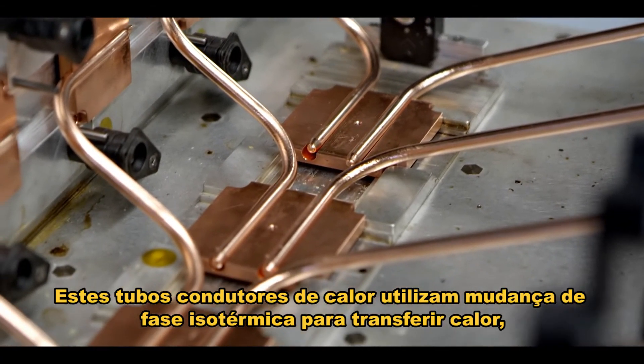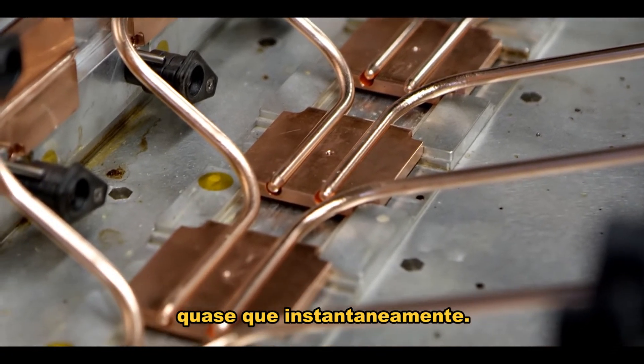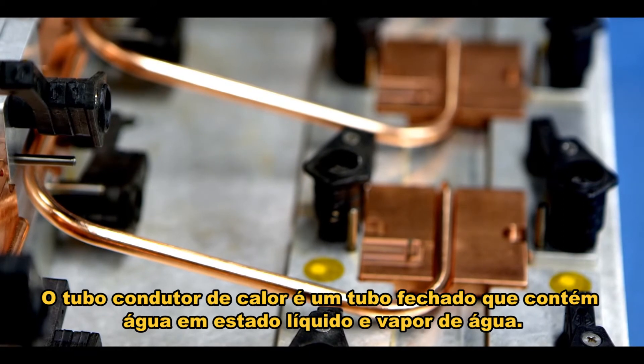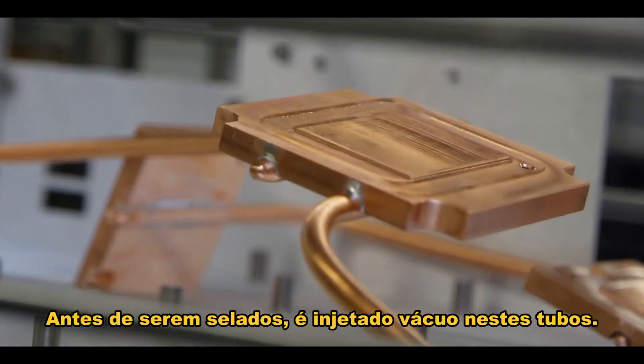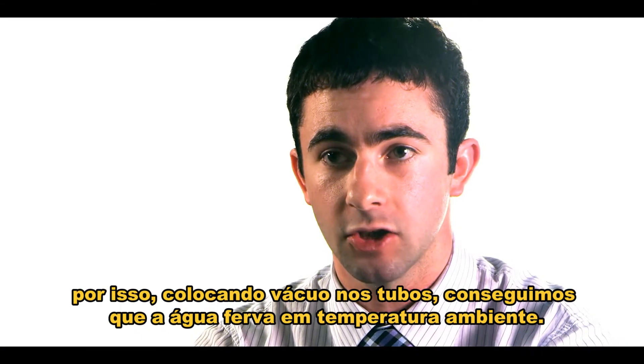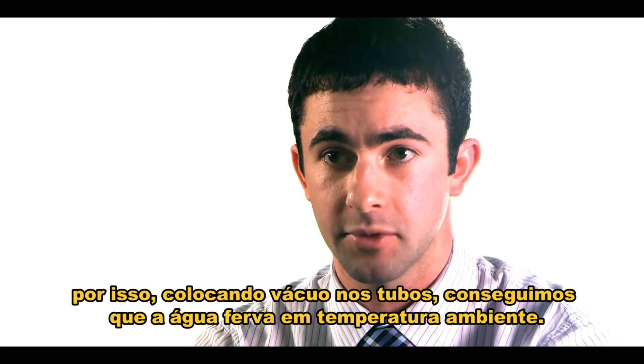These heat pipes use isothermal phase change to transfer heat near instantly. The heat pipe is a sealed tube and it has liquid water and water vapor in it. Before it's sealed, a vacuum is drawn on it. At lower pressures, water boils at a lower temperature, so by putting in a vacuum we can get the water to boil at room temperature.